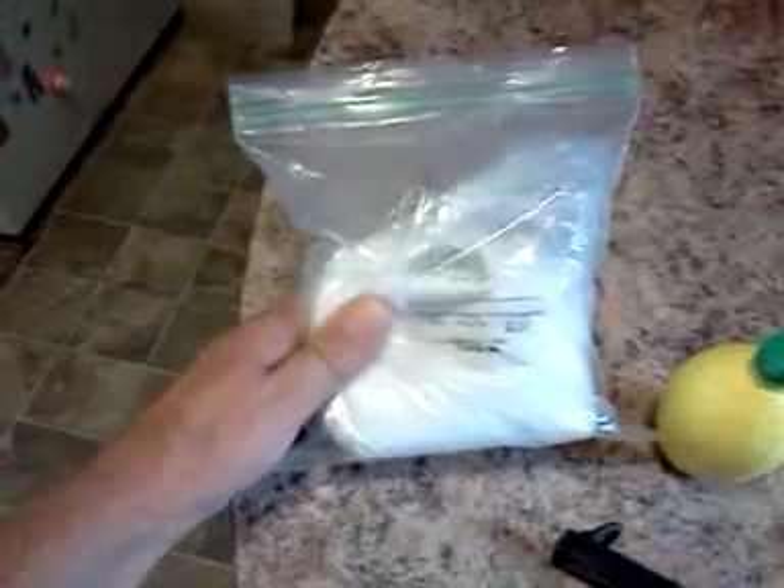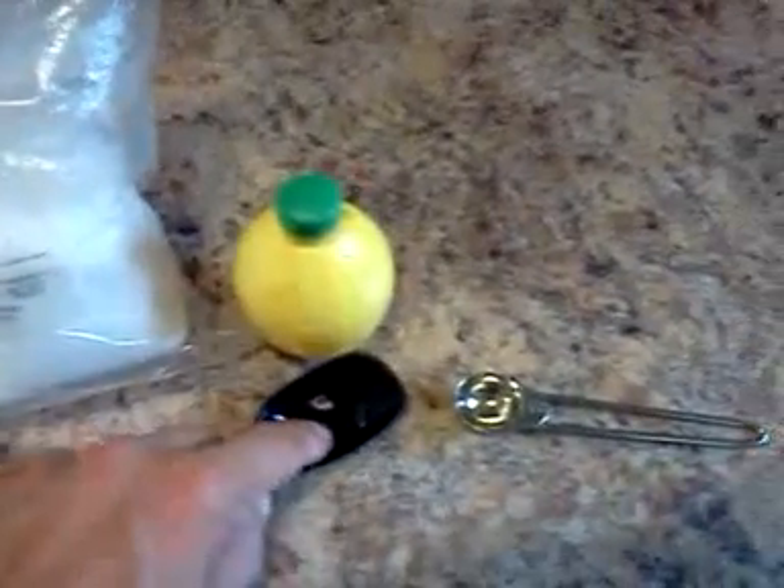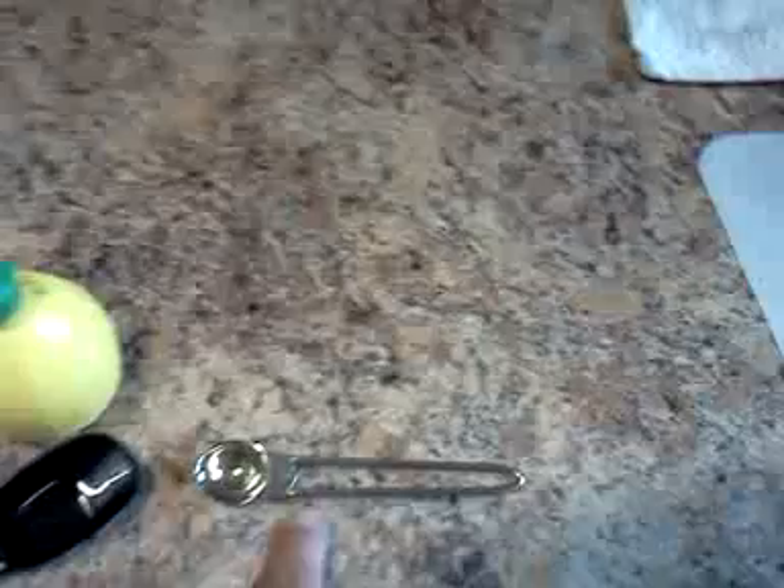You're also going to need some salt. Most people use canning salt but I'm using sea salt — it works the same way. You'll be using natural lemon juice, and for a quart, that's two tablespoons of lemon juice and a half a teaspoon of sea salt.